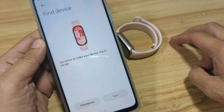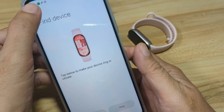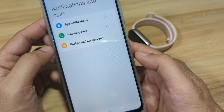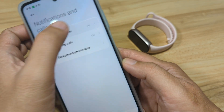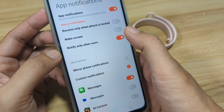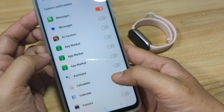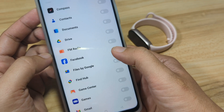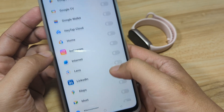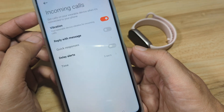We have the Find Device feature. Everything has been set, including the permissions. App notification is activated. Let's set the wake screen. For app notifications, you can select specific apps — for example, Facebook and Instagram. Incoming calls are turned on.